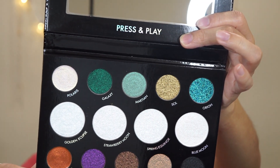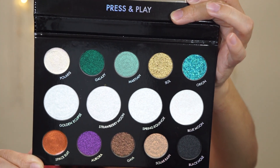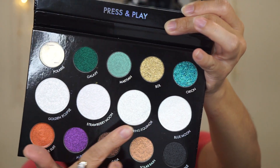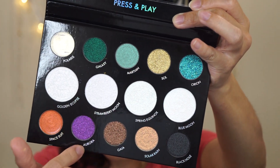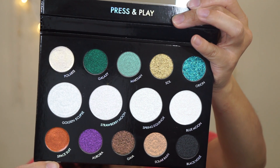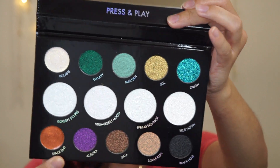This all-over face multi-use palette is curated with 14 out-of-this-world galactical shades in multiple mesmerizing finishes. It has 5 finishes: holographic powders, dual chromes, dual chrome gels, pressed glitter, powder creams, and multi-chrome pigments.